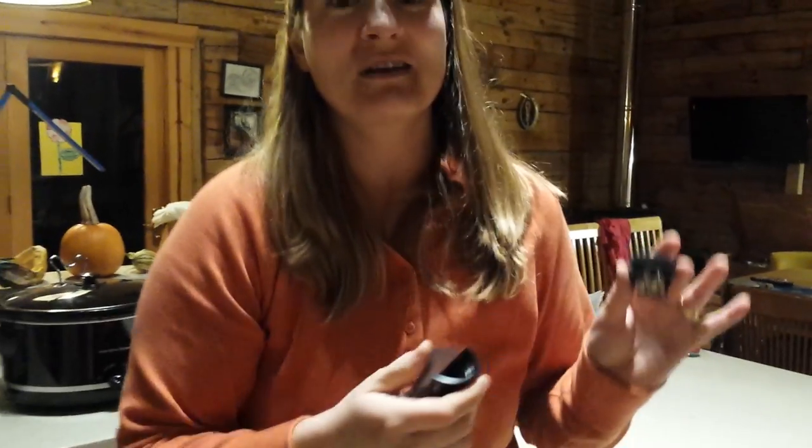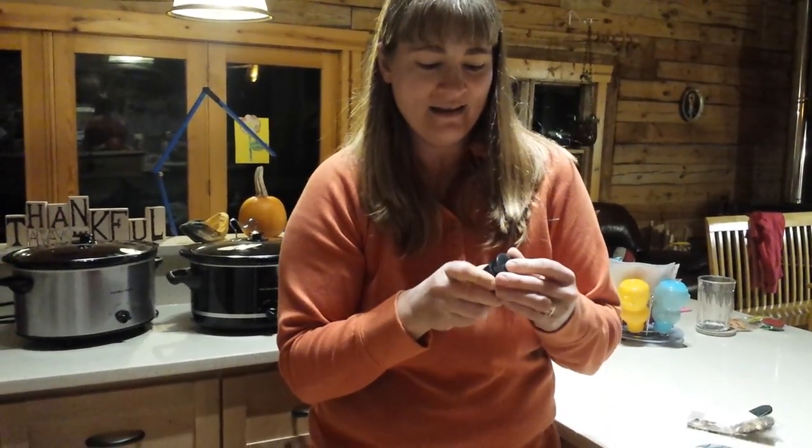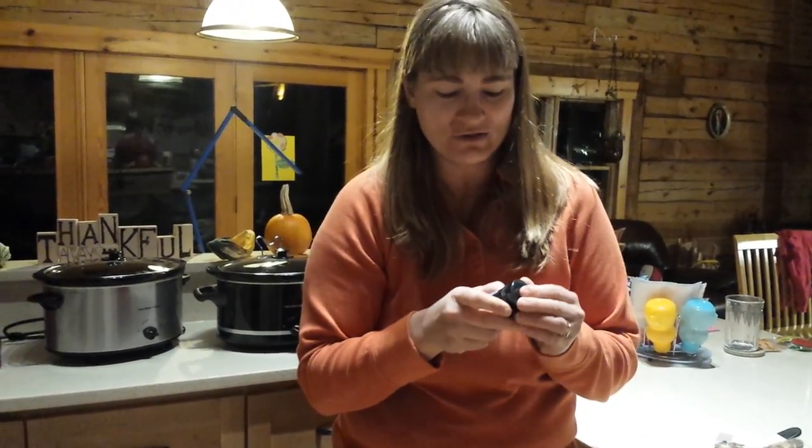And I couldn't find this anywhere on the Prismacolor website or anywhere else online. People have been having the problem and have not been able to explain or show how to open this. So here you go. You're welcome.